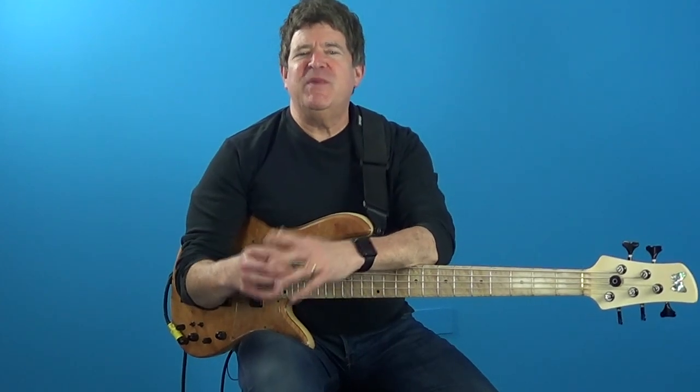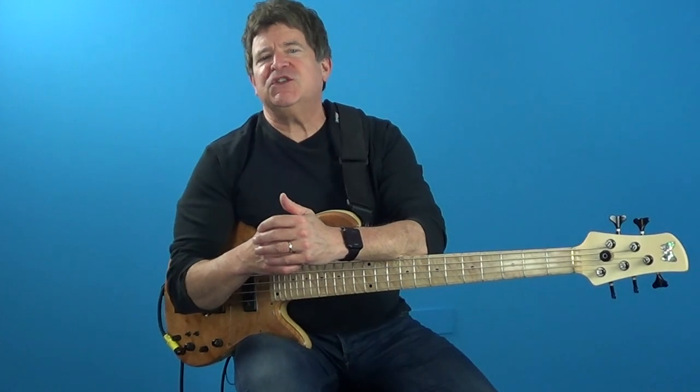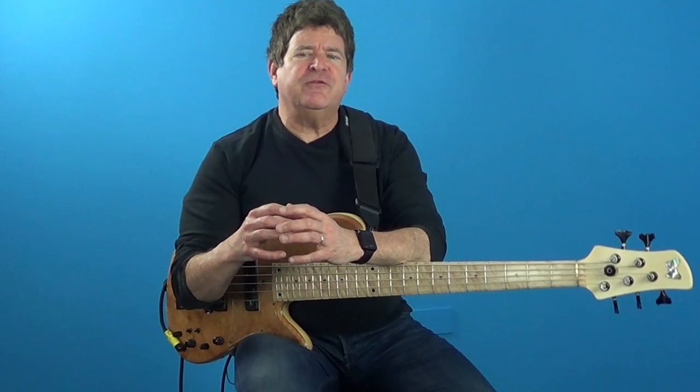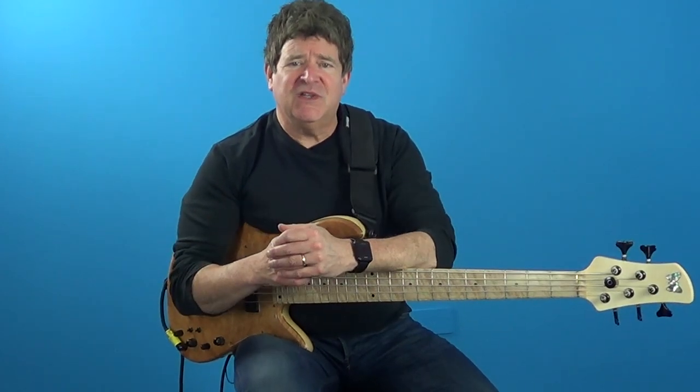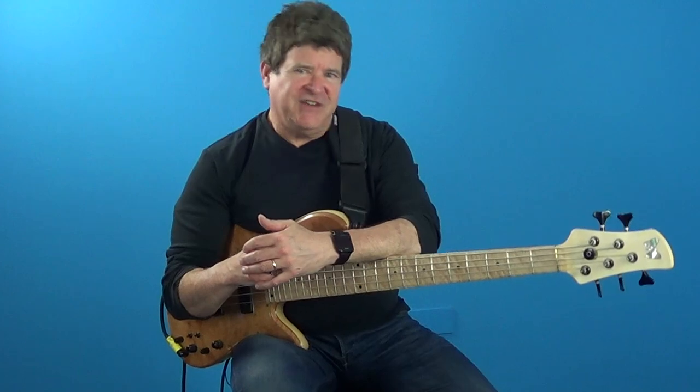Now stay with me. To understand the concept of swing you must be able to convert the standard quarter note and eighth note notation into a triplet feel. This is essential because most of the charts written for either shuffles or jazz will be written in quarter notes and eighth notes. This skill will enable you to interpret all the standard straight notation into a swing time feel.